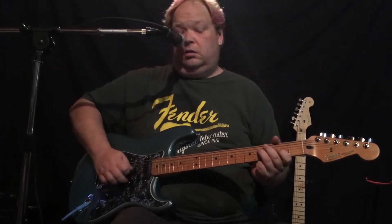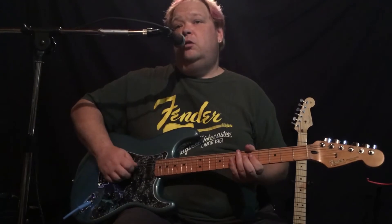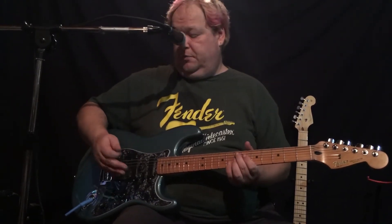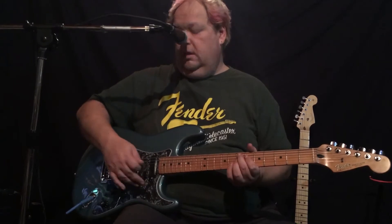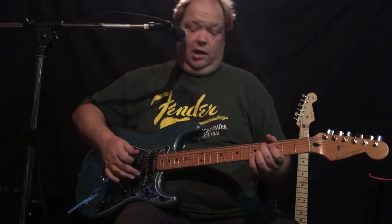Second position. Middle. Bridging — not bridging, neck — but middle of neck. And of course, the ever-loving neck pickup.